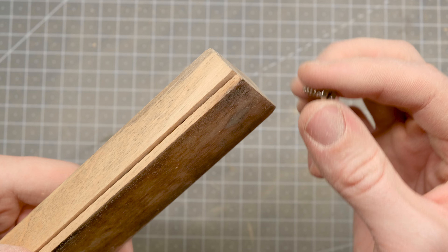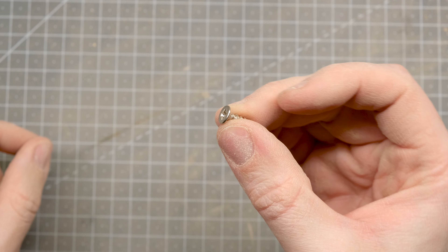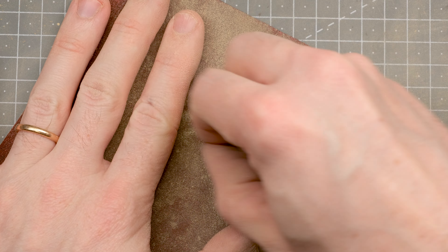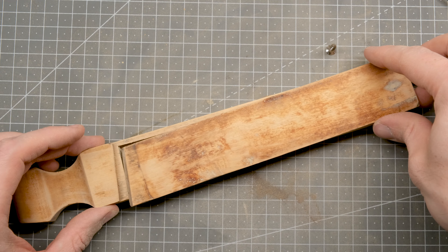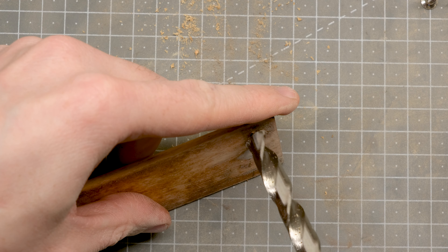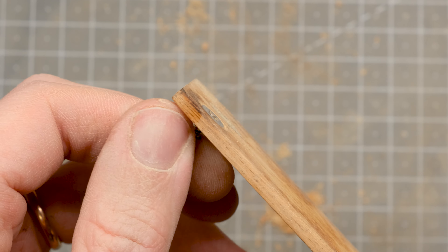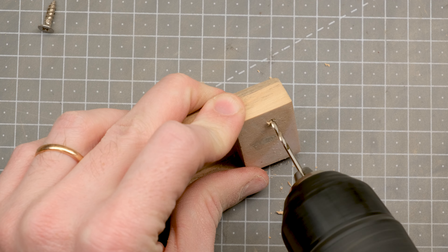I'm going with a stainless steel screw to act as my new pivot, but as I need it to be flush with the wood, I have to first remove some material from the head of the screw. I'll drill a new hole into the lid, make sure the screw fits loosely, and then countersink the screw using a larger drill bit. I'm also drilling a pilot hole into the case to avoid splitting the wood.